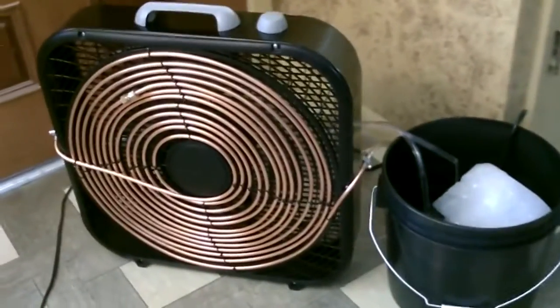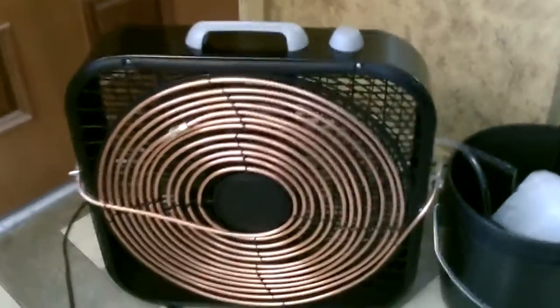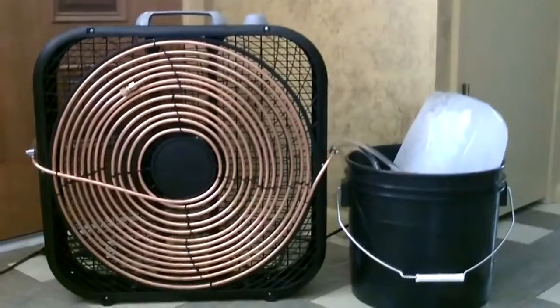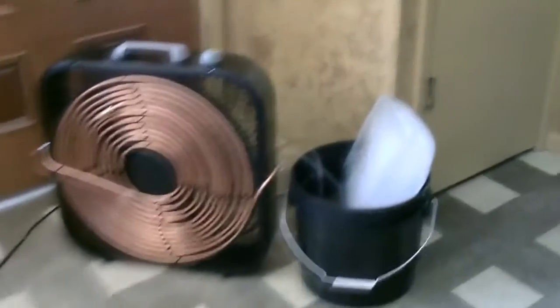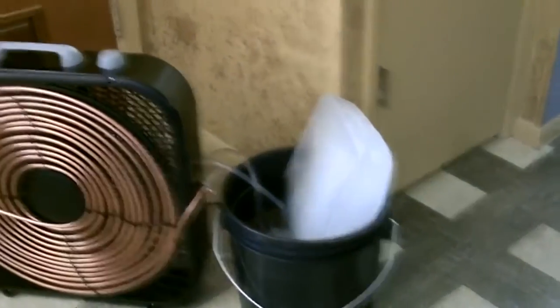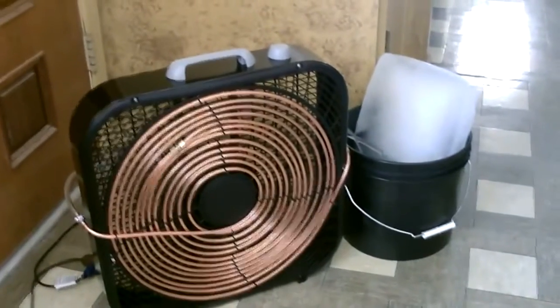Now I'm going to go ahead and add the ice. Well, there it is — we just circulate the ice water around 40 feet of copper tubing on the front of the fan, crank it on, and it's freezing. If you can switch over to an ice chest instead of the bucket, the ice should last a little bit longer. But there it is.